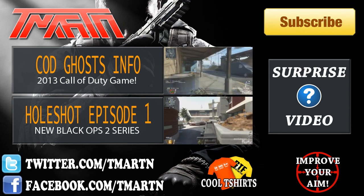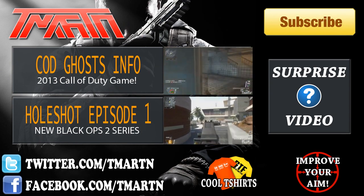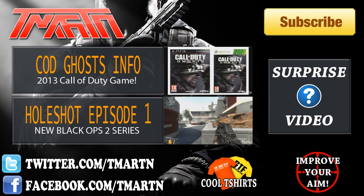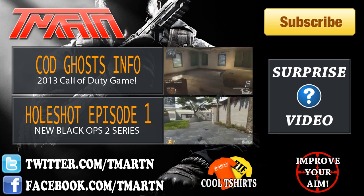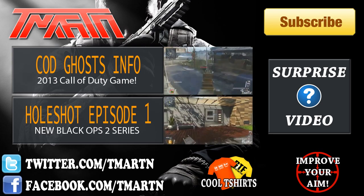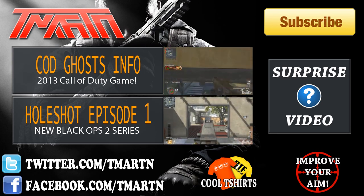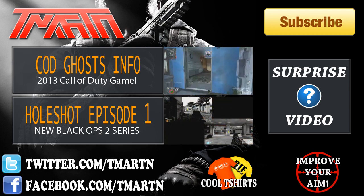All right, so there you guys have it. I hope you guys enjoyed. I've got a bunch of great videos coming soon. Make sure you check out the other two on screen right here. Up top is some new Call of Duty Ghosts info, which is the next Call of Duty game coming out later this year. And down low is a new series that I just started that I think you guys might enjoy. So check them out. Thanks for watching, guys. Peace out.